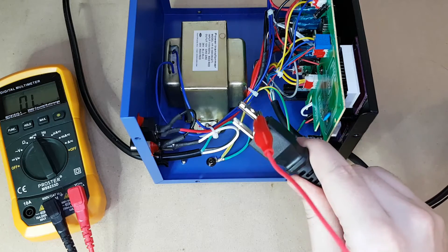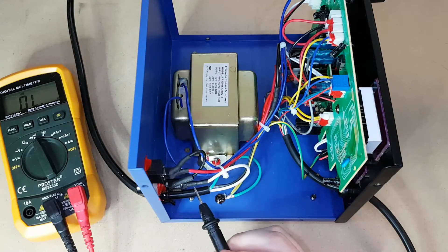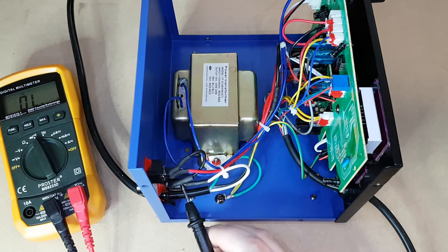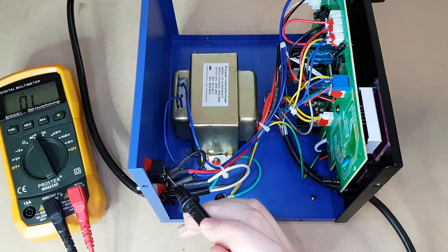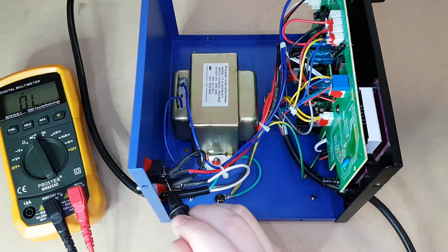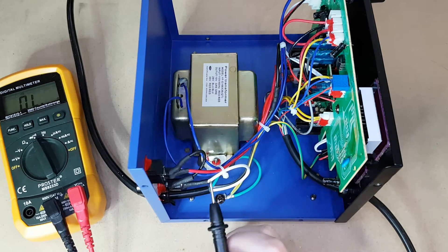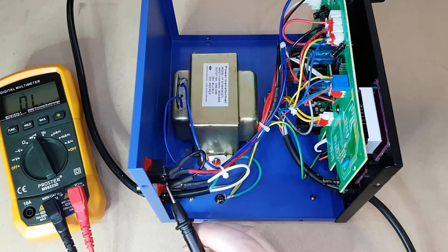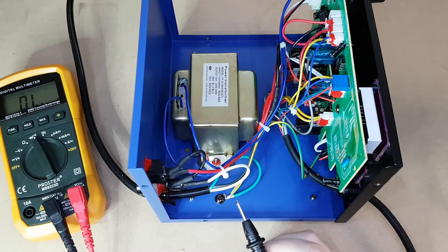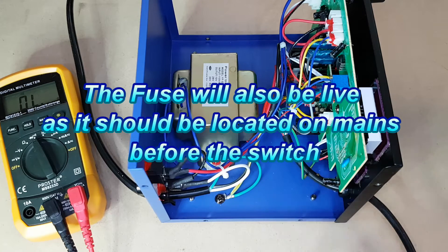In my previous video I mentioned briefly that because of the way it's set up, everything will be live up to that switch when it's turned off. So I've switched the sides — I now have the positive probe connected to the live side of the cable. Poking around in here, you can see the fuse is not contacted at all. It is coming all the way through the unit, so everything up until that point will have 120 volts going through it. When the main switch is off, essentially the only part that should have power is the mains cable up to the switch.